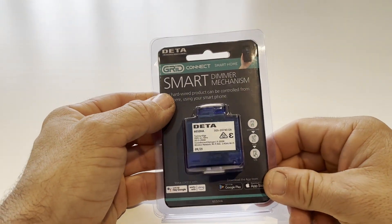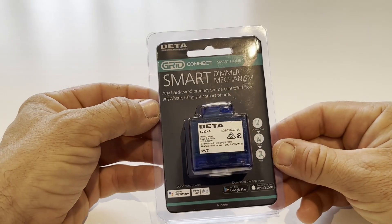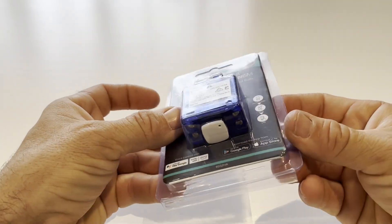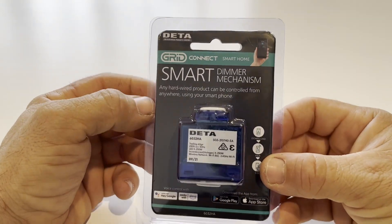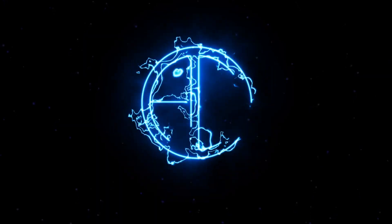G'day, welcome to the channel, it's James here. I've been back at Bunnings and I spotted this Wi-Fi dimmer — it also has Bluetooth. Today I'm going to open it up, have a look inside, see if there's an ESP32 in here, then install it and connect it to Home Assistant to find out if this dimmer is any good.